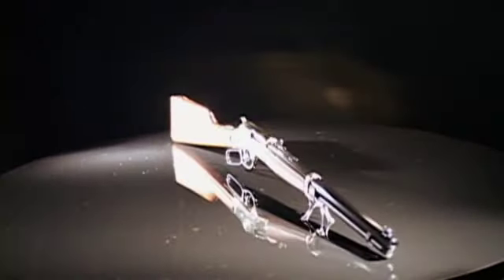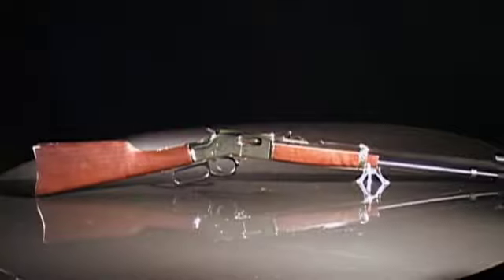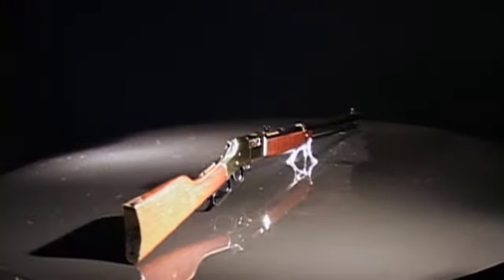Since its days outfitting Union soldiers during the Civil War, Henry Repeating Rifles has been making firearms that are popular with the military and sport enthusiasts.